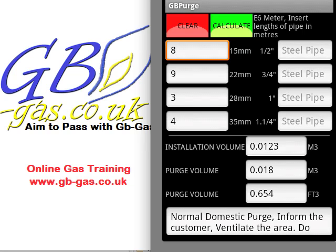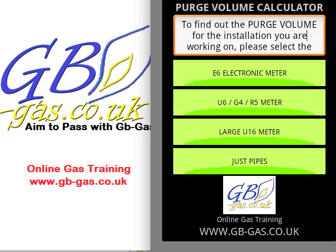If we head back to the main screen again, we hit the back button on your key or your phone. We also have U6, G4, and R5 type meters — any of the normal diaphragm size meters for domestic installations. But now we can also look at larger U16 meters.